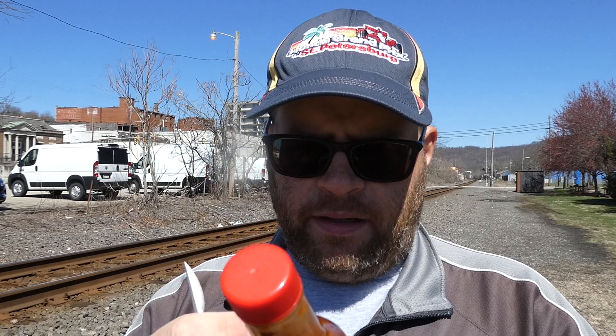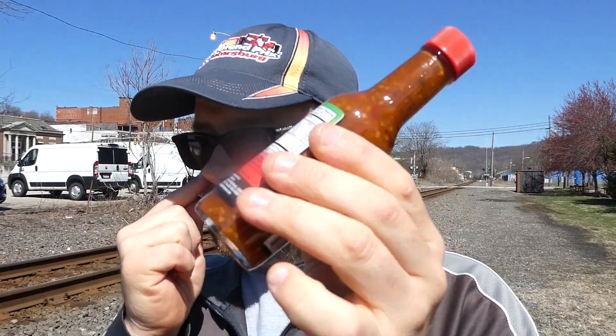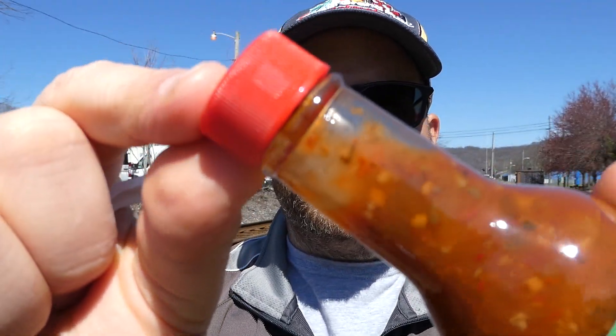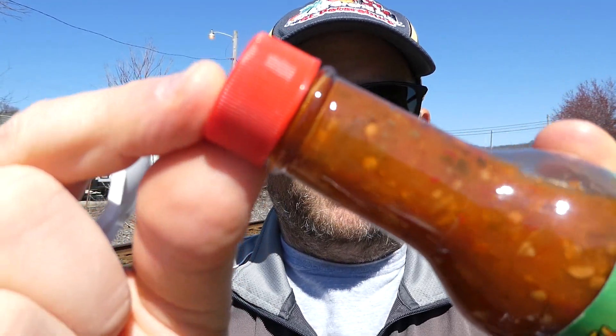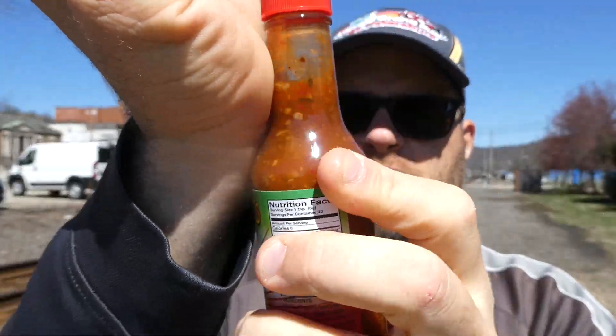I took that seal off and I can smell the garlic right away. I also get that black pepper — there's a strong aroma. I smell what might be the clam juice; it's kind of a funky smell, not in a bad way. Give it a good shake and we'll do our consistency check. It's a little dark and it's got some chunks in there too.